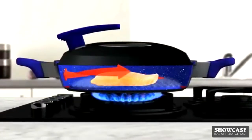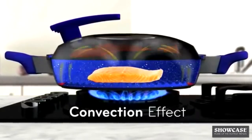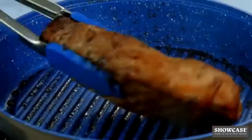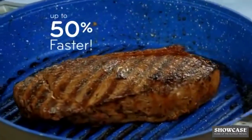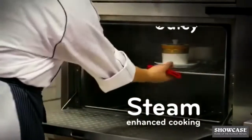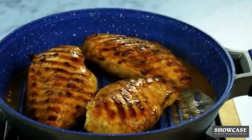Plus, as the grill heats up, steam circulates under the steam canopy, creating a convection effect, so the flavors are infused right into your food and cook up to 50% faster. Steam-enhanced cooking is the secret of the world's finest restaurants to keep food juicy, and now you can have it right on your stovetop.